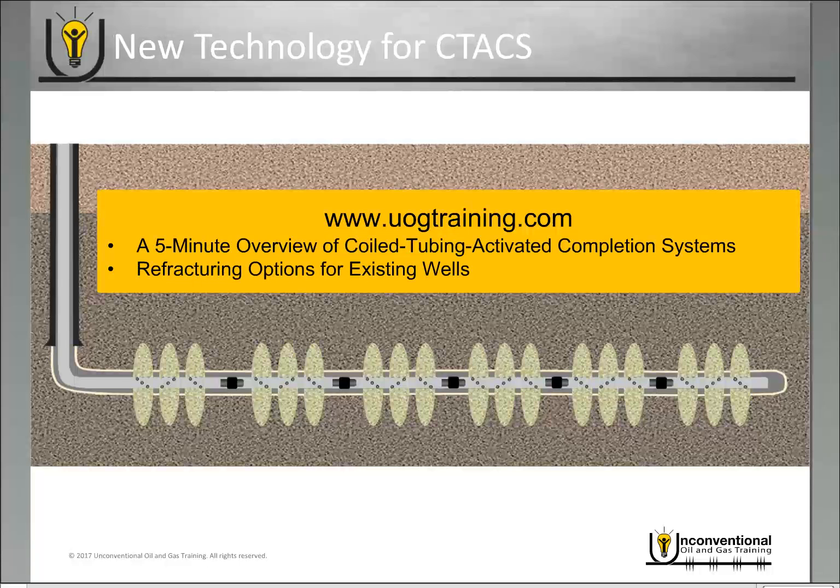If you're not familiar with the coil tubing activated completion systems, go to the website and under the blog tab you can find a couple of video modules. The first is the five-minute overview, which gives you the basic overview of what the completion system is, and also a module on refracturing options for existing wells, which covers reclosable sleeves and refracturing options.